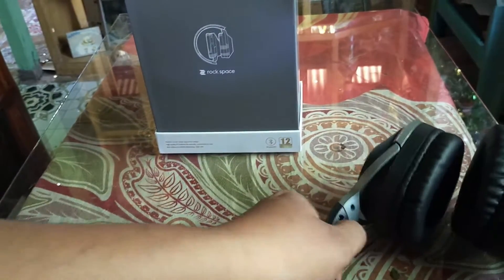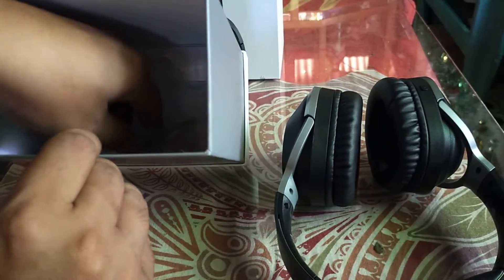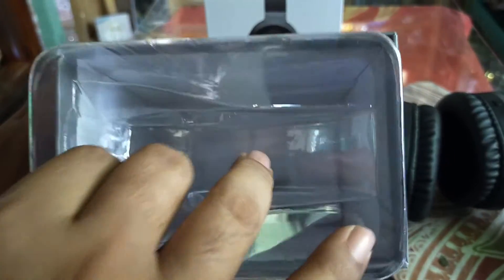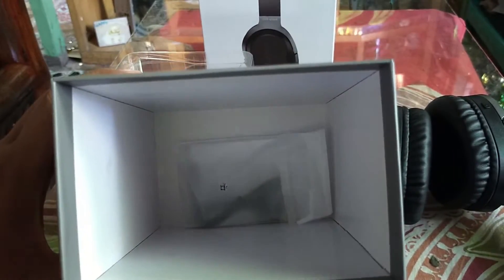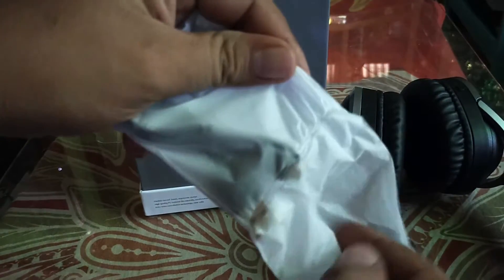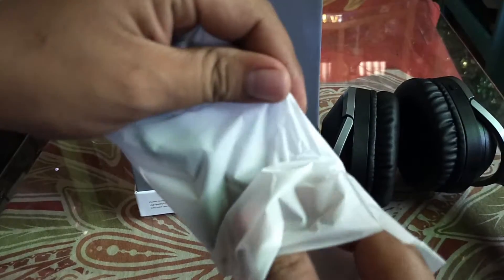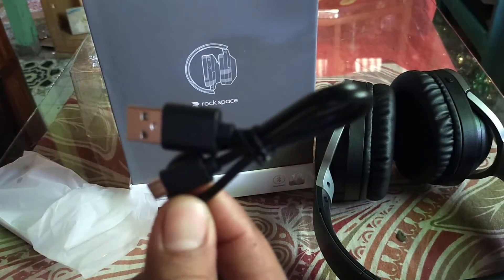Let's also check the rest of the box contents. Inside we have the micro USB charging cord — it's not very long — and there's no free charging brick included.